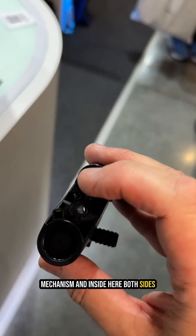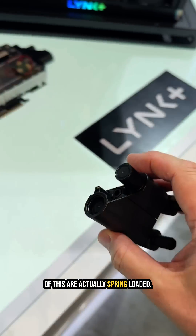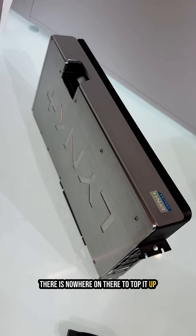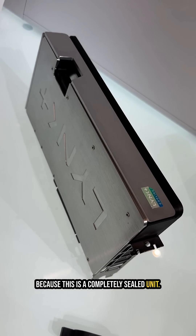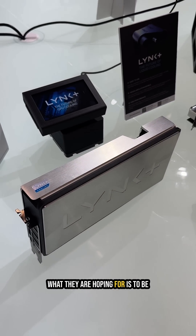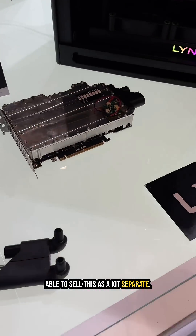Both sides of this connection are spring-loaded. You'll notice from the card that there's nowhere on there to top it up, because this is a completely sealed unit. They have a demo unit here showing how the design works.